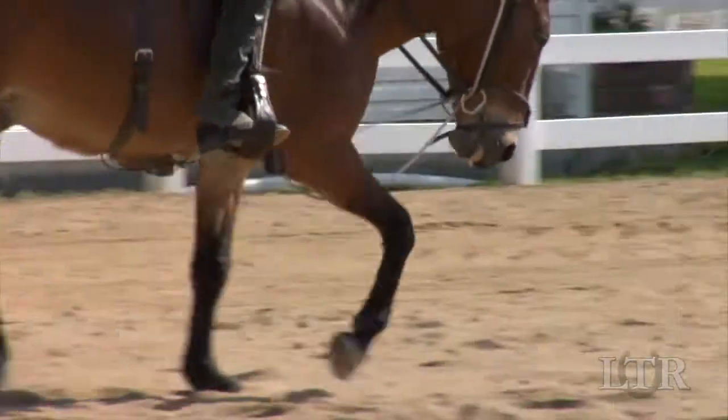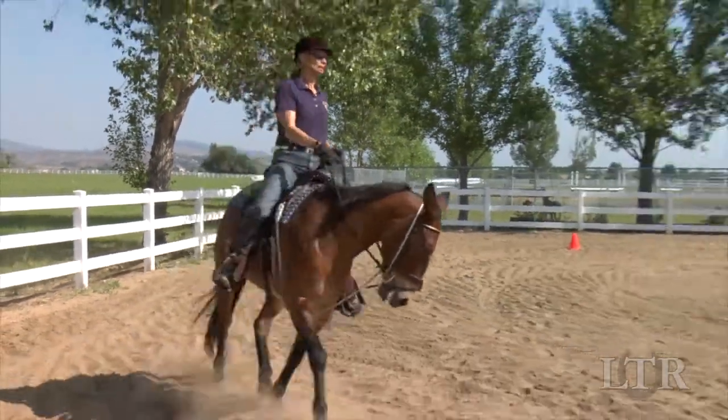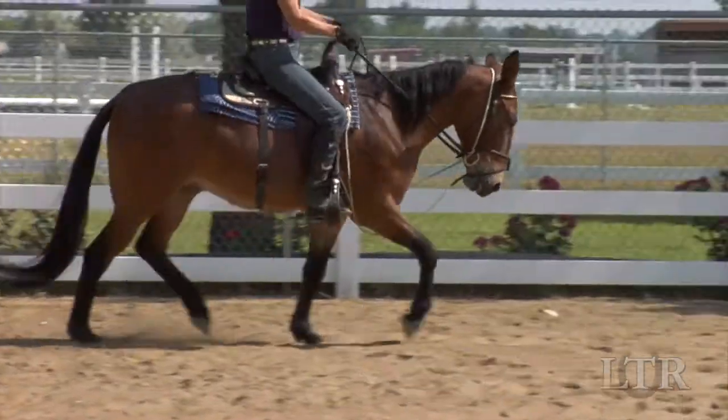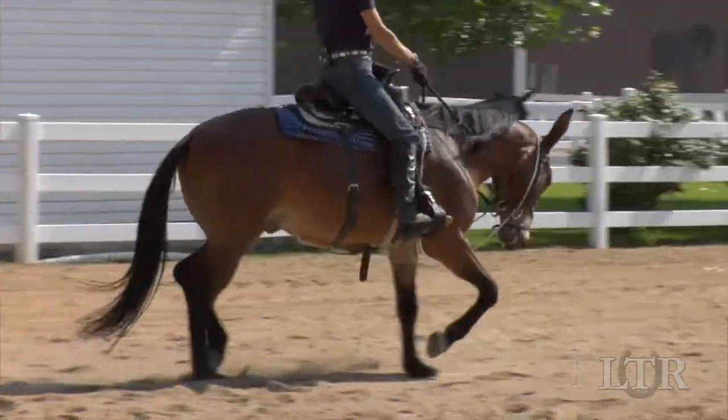Allow the elbow pull to do its job. Stay relaxed and let your body keep rhythm with your animal's stride. Maintain an even contact on your reins and ask him to keep his body upright, bending to the arc of every turn.